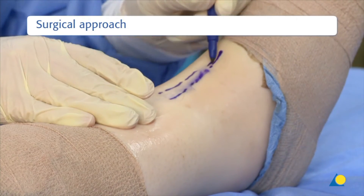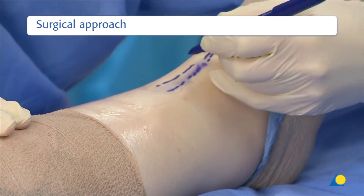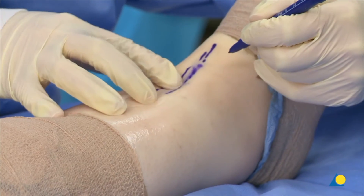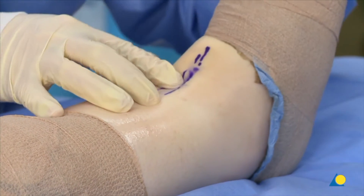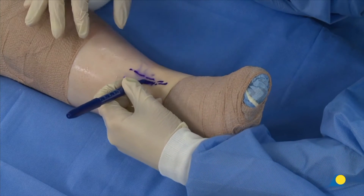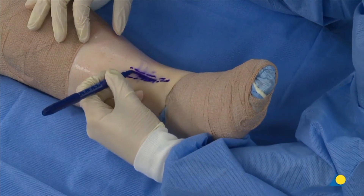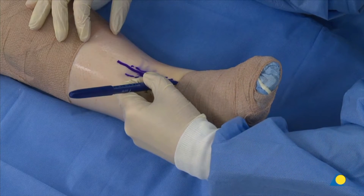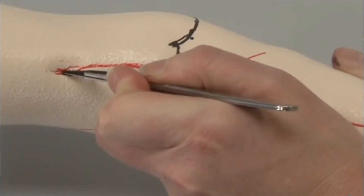The important landmarks include the tibialis anterior tendon and the EHL, which are palpated and marked. The incision will be made at least 4 to 5 cm proximal and at least 2 to 3 cm distal to the ankle mortise in the plane between these landmarks. The skin is incised.